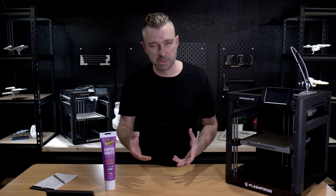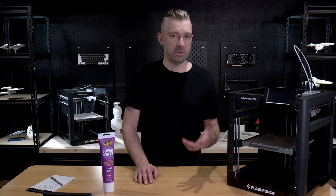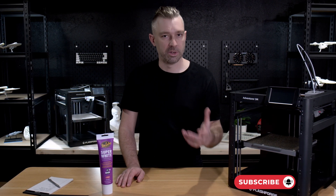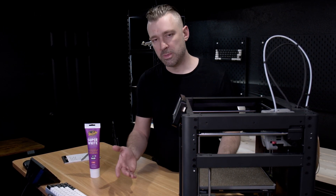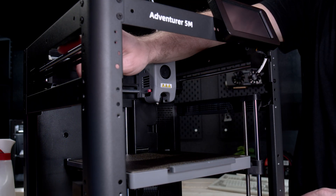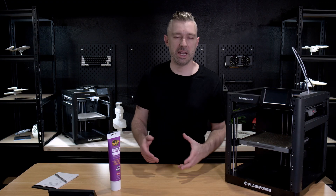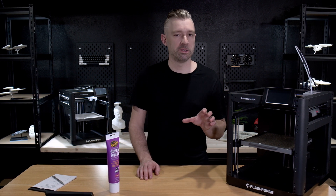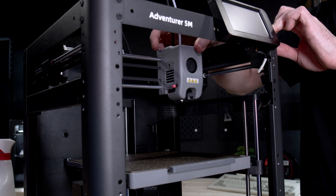Now that everything's clean, we can start adding grease to our motion system. There's a little debate online about what grease is perfect for a 3D printer, but I just use white lithium grease, as it's been a standard in precision machining for years. You don't need any specialized tools — at most, maybe a pair of gloves. I just put a little bit on the end of my finger and apply the grease to the X and Y rails. This doesn't have to be 100% perfect; if you miss a spot, it doesn't really matter, as once the grease is on the rails the system becomes self-lubricating as the print head moves back and forth.